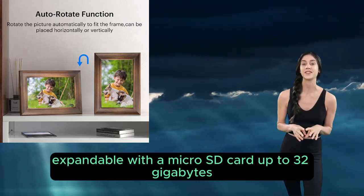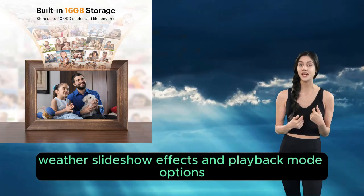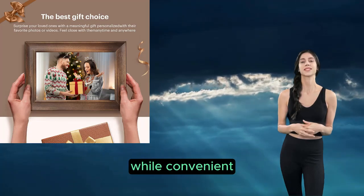Multi-functional: clock, weather, slideshow effects, and playback mode options. Not so good stuff — limited app: while convenient, the app doesn't integrate with popular photo platforms like Amazon Photos or Apple Photos.